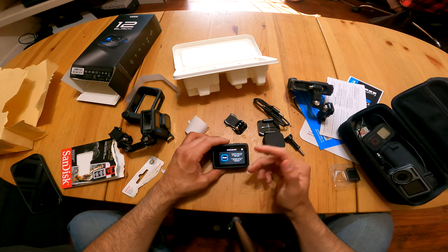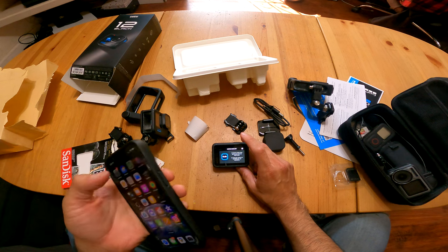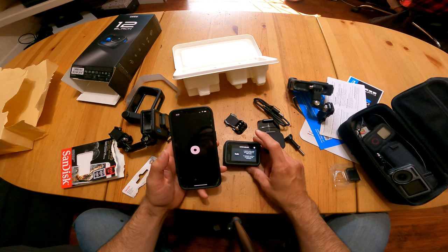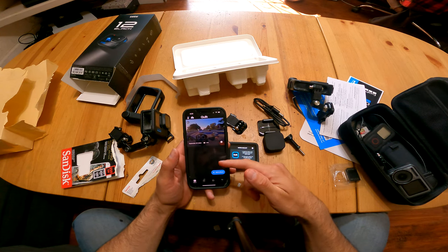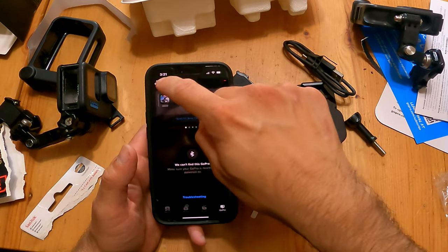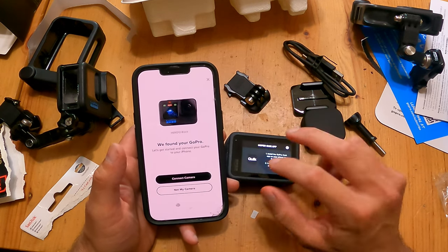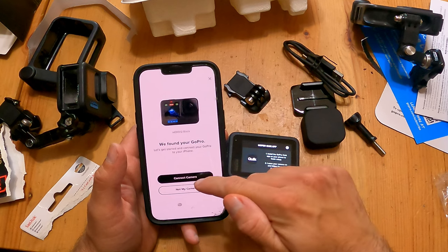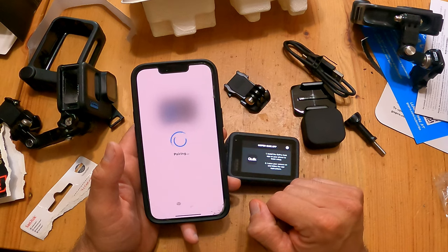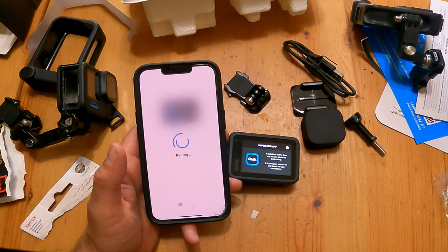Now it checked the battery and it has sufficient life, so let's open up our phone and go into the GoPro Quick app. I have some footage here already. We go to GoPro, add a new camera — it found it already, so this is already set up to connect. Hit connect camera, and then it's going to ask you to pair, and then we should get a notification that there might be an update.